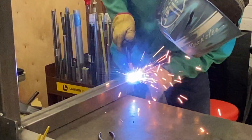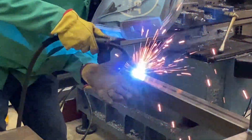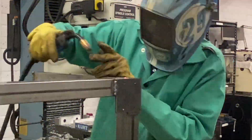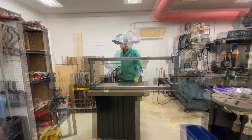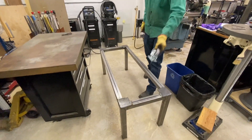What we'll do in the second part of this video is prep for paint, spray prime, and paint, and then we will actually mount the machine on the stand and show a little bit of using the machine — and again, some of the reasons why we made this stand and see how it works.